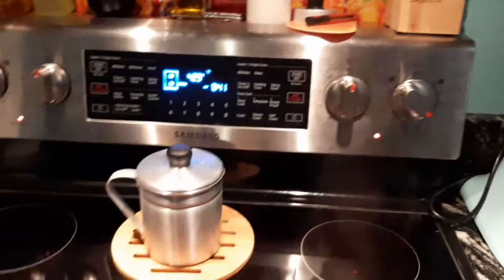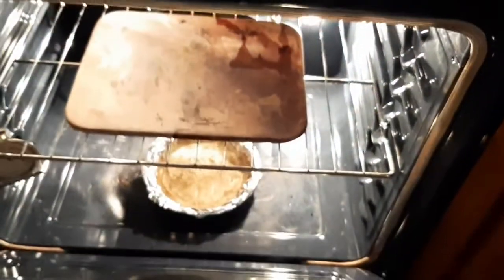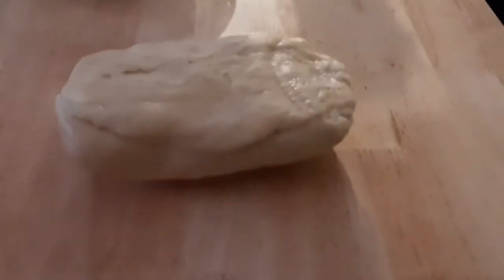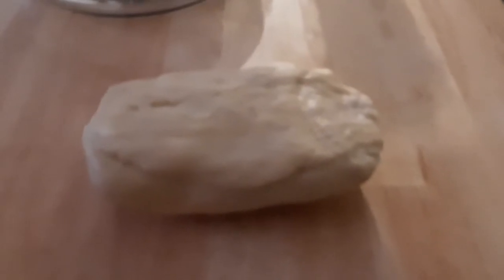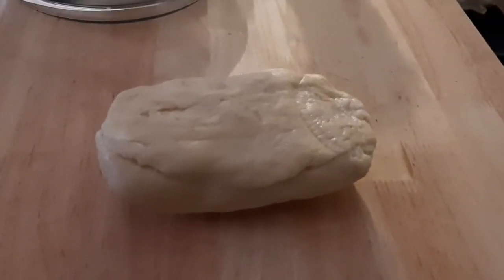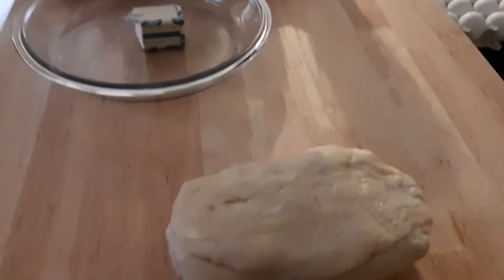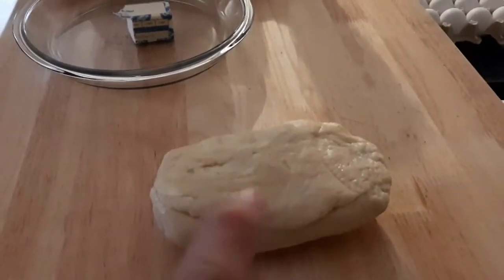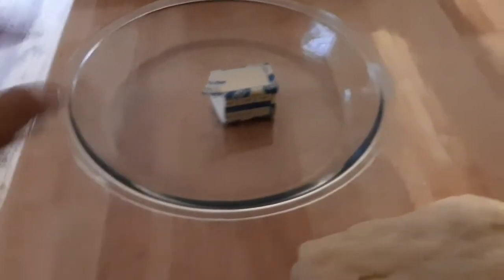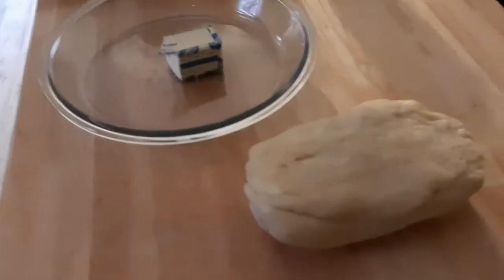I've got my oven set for 425 with water at the bottom on a little tray. Here is my dough that I made — I rolled it out, put a brick of butter in, rolled it out, and put it in the fridge. I just got it out and I'm getting ready to roll it. I've got two parts: the bottom and the top. Here's my nine-inch pie plate.